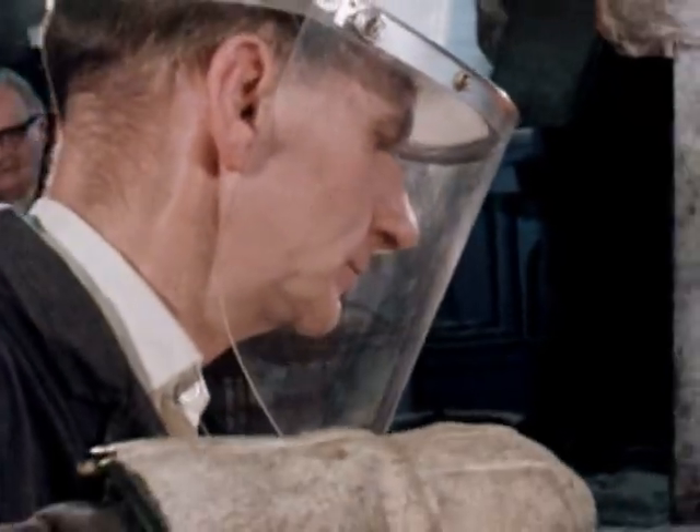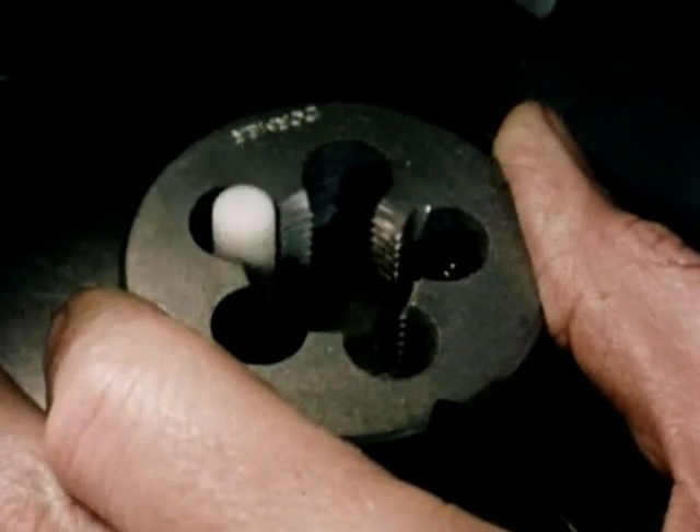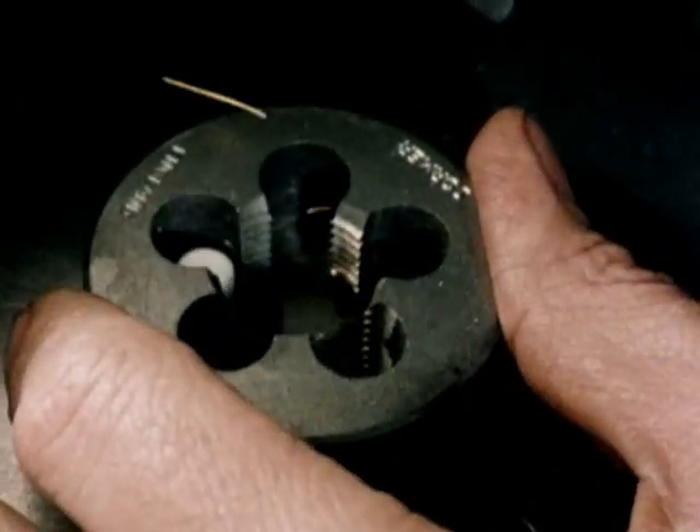The thread of dies and die nuts is produced with a master tap. The dies are heat treated to harden them and again stringent standards are applied. To complete the process, the cutting faces are finished ground and the die is finally inspected.